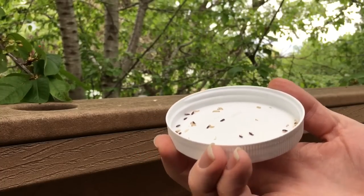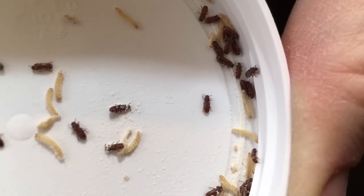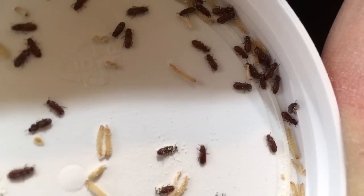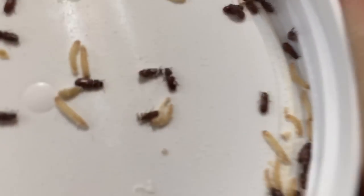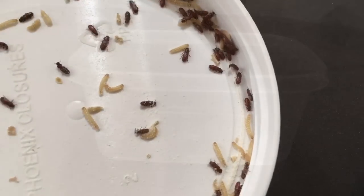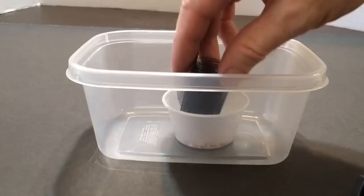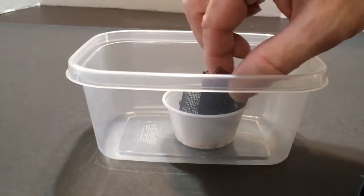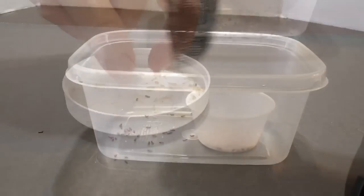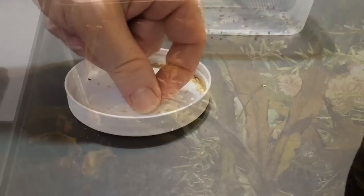Separating the larvae from the beetles is really the most labor-intensive aspect of culturing this species. There are many ways to accomplish this. Most of them capitalize on the fact that the beetles are faster movers and better climbers than the larvae. I will demonstrate one separation method I have used with success. Place your strained larvae and beetles in a container with a roll of window screen. The faster beetles will tend to climb the screen while most larvae will not. You can repeat the process of removing the screen and shaking off the beetles until you have mostly larvae left in the container. Any stragglers can easily be removed by hand.